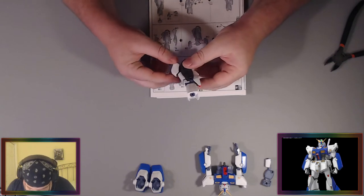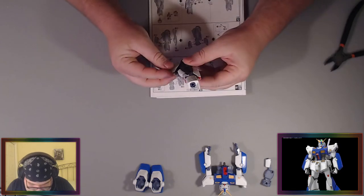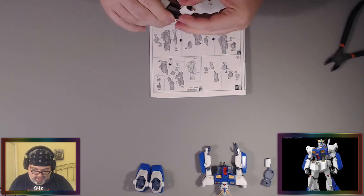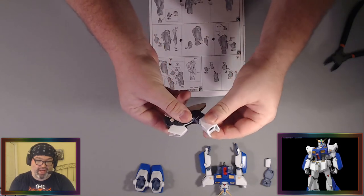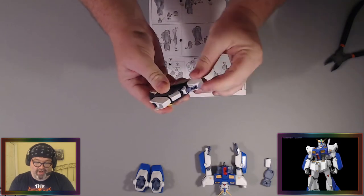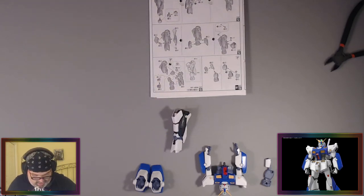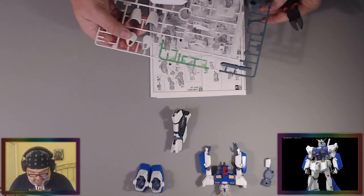Alright, this piece goes like this — a lot of good movement here. You see that? It bends right there — that's very nice. Lots of good articulation, very pleased with the legs of this kit so far. Let's put some armor on it. I'm excited to have another model kit on deck.